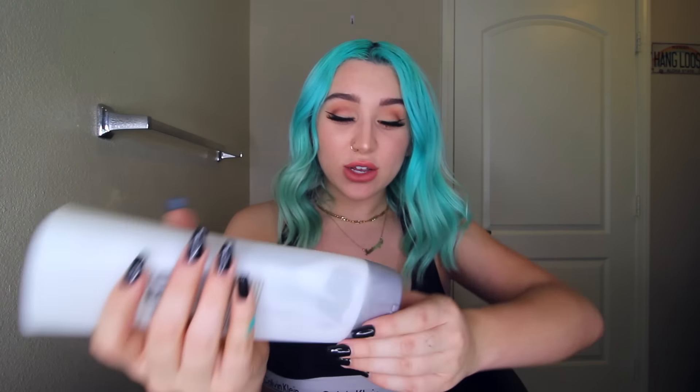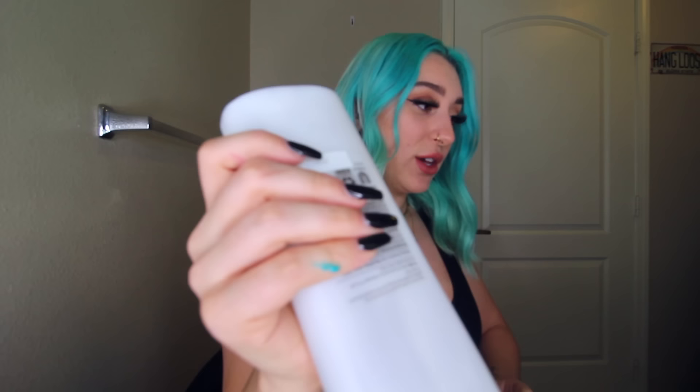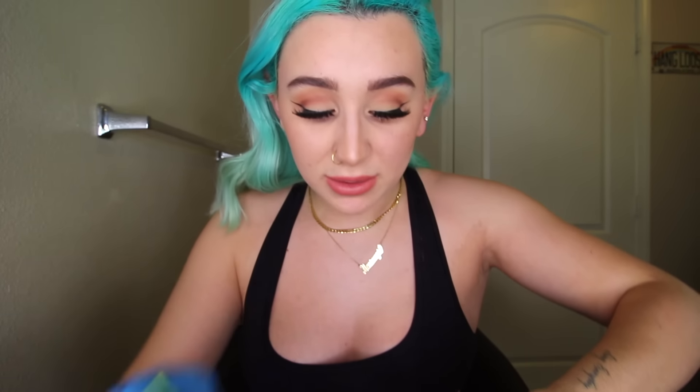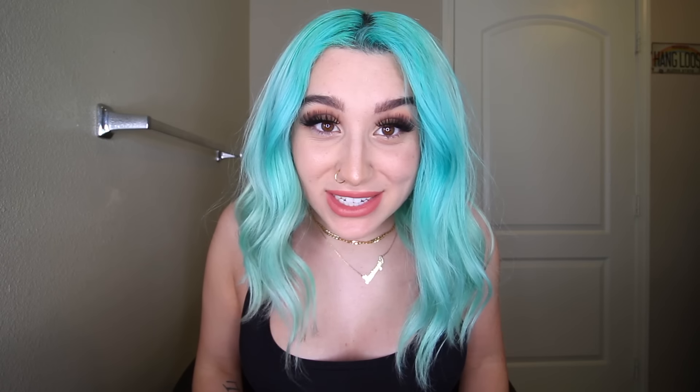I'm not gonna put too much water in it, just because then the dye itself will get runny and leak all over my hair, and we'll have a pool of pixie stick hair dye all over the bathroom — and that is not what I want. Now I'm gonna put conditioner in it — just a basic white conditioner. I could use my Function of Beauty conditioner but I don't want to waste that. I'm actually putting more pixie stick in the hair dye because it came out a lot lighter than I was expecting. Three bags of pixie sticks later, it's a little chunky. I typically dye my hair teal, so let's see what my hair looks like blue.